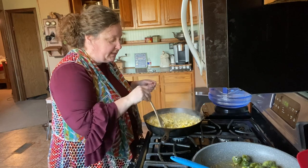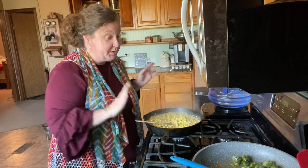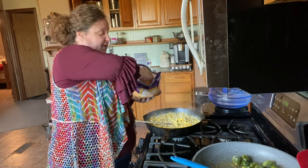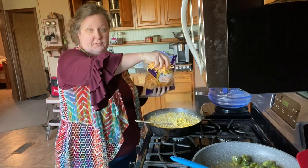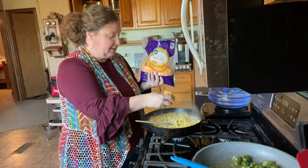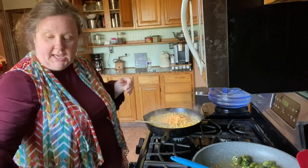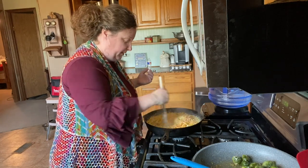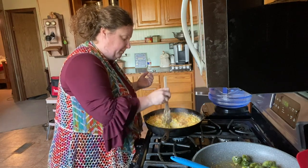This has been cooking for about 10 minutes and it's looking wonderful. The last step is to add cheese — I just grab a handful, about three-quarters of a cup of mild cheddar. Stick that in there and stir it around until it's melted, and then it's ready.